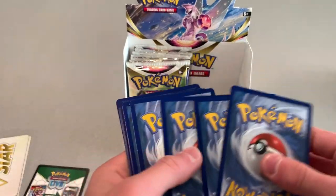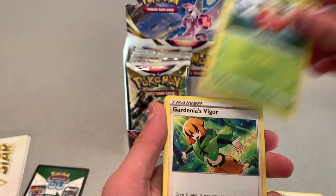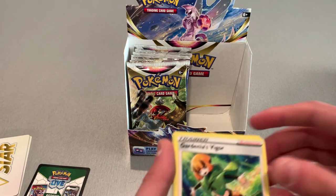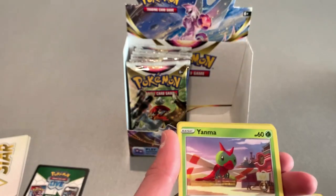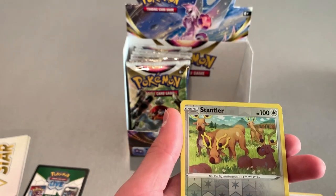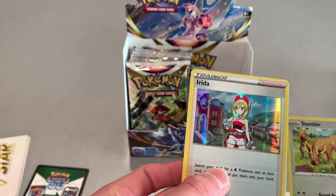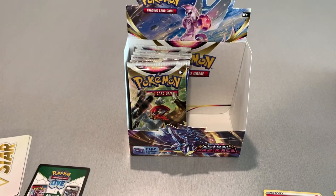Another one — two, three, four. We got an Energy, an Electrode, I should know how to say that... Voltorb, Electrode. I'm so mad I can't pronounce these names. Drifloon, Stantler, and a Reverse Holo. Both very cool cards. We got a nice Reverse Holo — didn't I already have you? I think I have you as a holo.